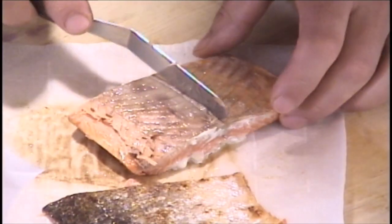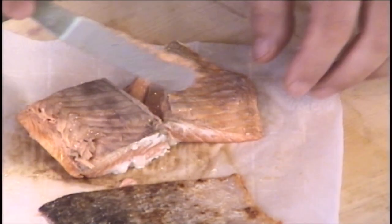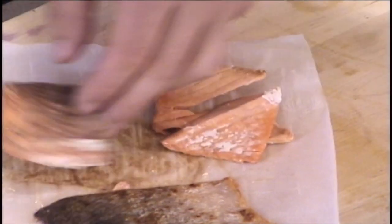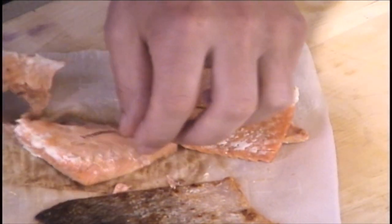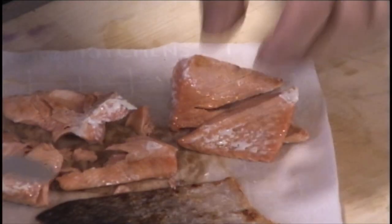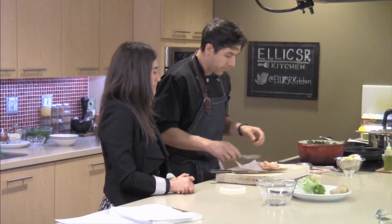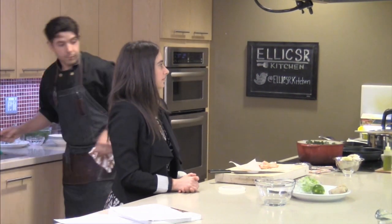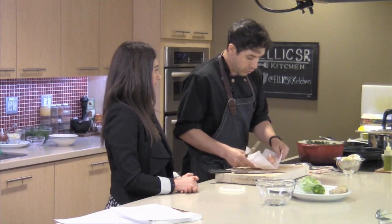The skin also protects the flesh of the fish and keeps it intact — if you sear it without skin, it might start to fall apart. Once the fish starts to flake apart really easily, it's done and ready for the soup.